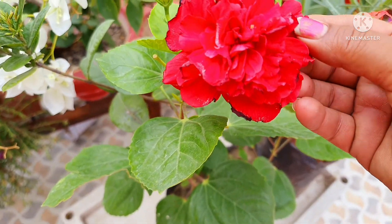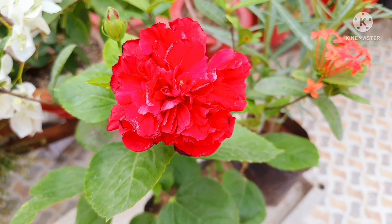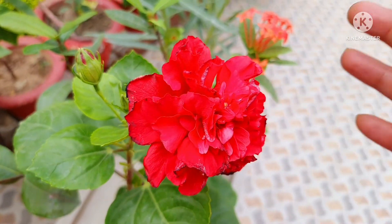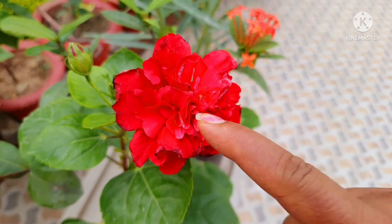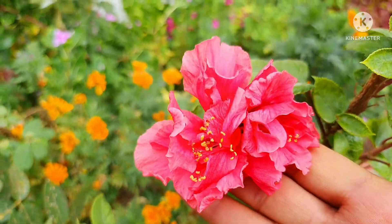This plant has many varieties. I have two colors and we have four colors on this channel, but this one is a new variety. I bought three plants for 90 rupees each. I also have a color that I can see here. This is pure red and this is pink color.